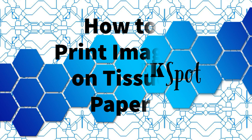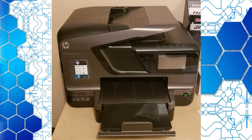Hey there, welcome to my tech spot. My name is Sandra. Today I'm going to show you how to print images on tissue paper.